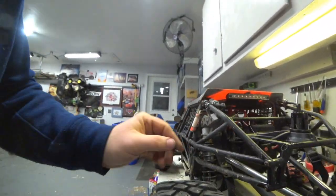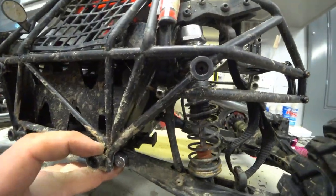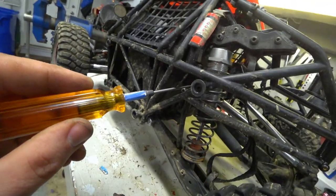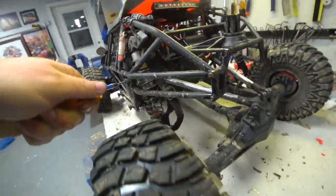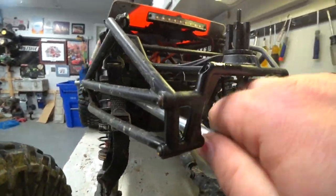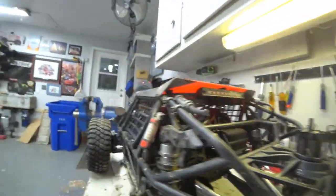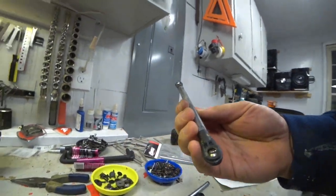Now we should have easy access in there to that screw. There it is — two and a half millimeter. And out it's going to come. Awesome. Both screws out, honestly pretty easy. This one just popped out, and then you can push and the whole link comes out. Super easy.